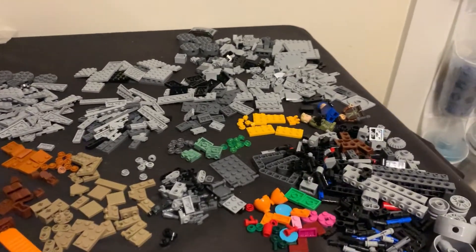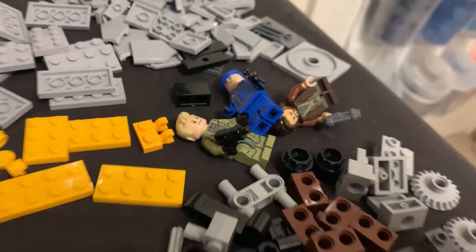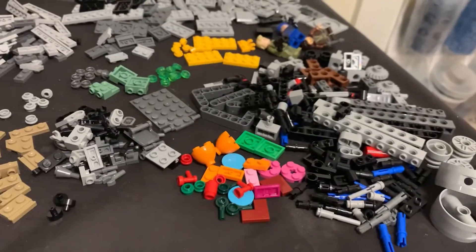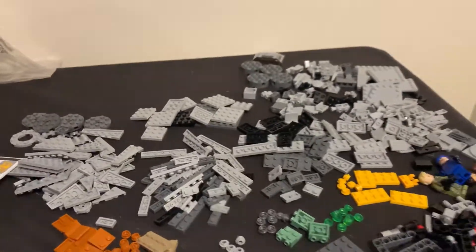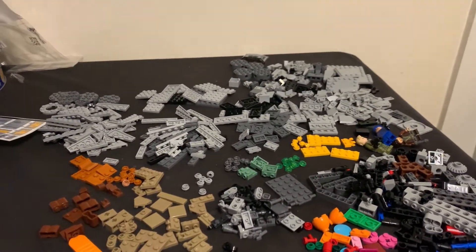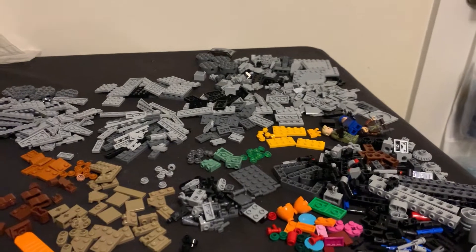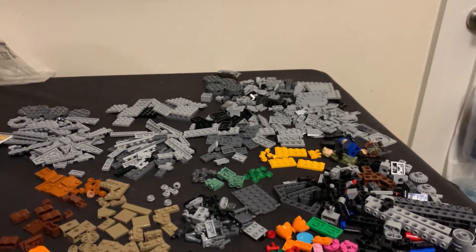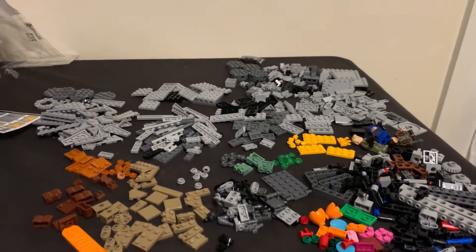Here's the set all broken down into its parts. You can see we've got our three figures, then split into Technic pieces, random miscolored pieces, some pieces sorted by color, and other pieces sorted by type. Let's see what we can do with this — hopefully what you'll see next will be a fantastic build worthy of you clicking on this video. I'll see you on the other side.